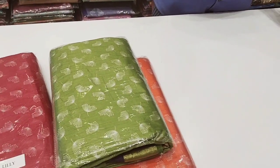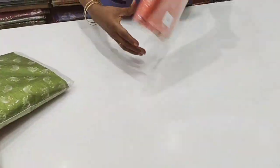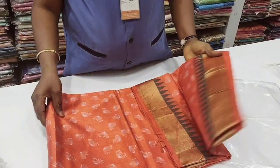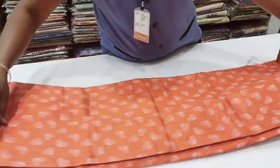It is a sari collection. The sari is available in 4 colors: Dark Green, Light Green, mild orange, and red.